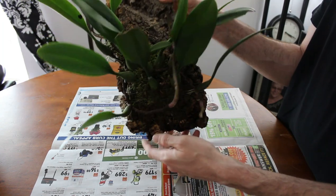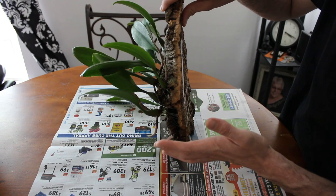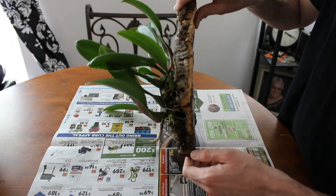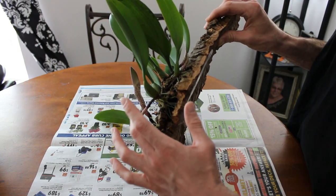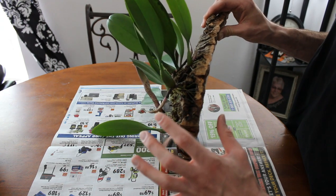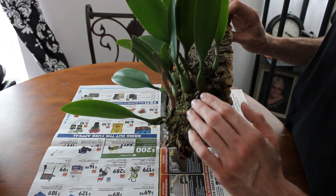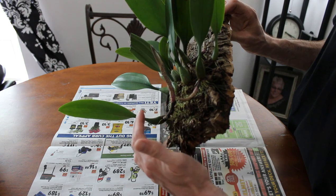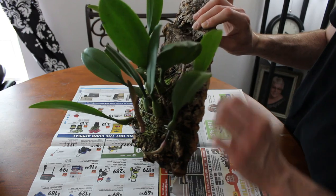I've got two growths here that are also doing the same thing — going straight up the mount. They're going to put their roots right down on it and not be a problem. This one here is off the mount but it's not quite long enough yet for me to feel comfortable doing too much with it, so we're going to let it go for now. We might put a little bit of moss under it and let it cling and go that way, because I think ultimately we'll curve it around and bring it across the mount so it can start growing back up in the right direction.